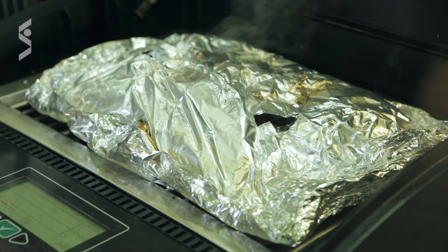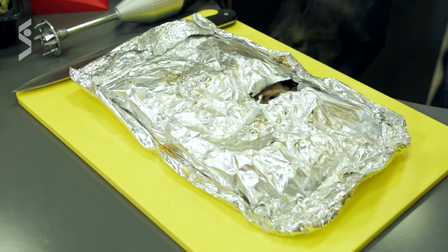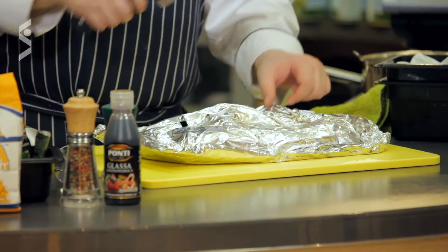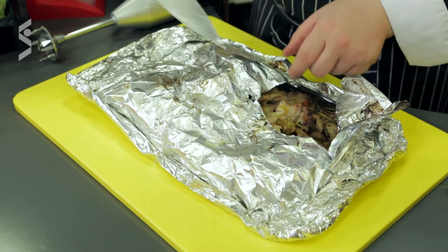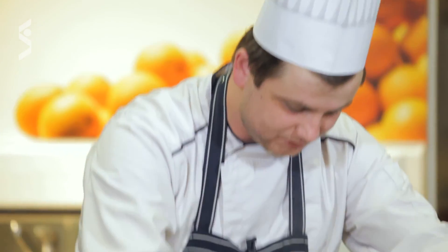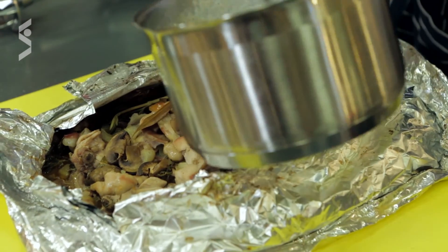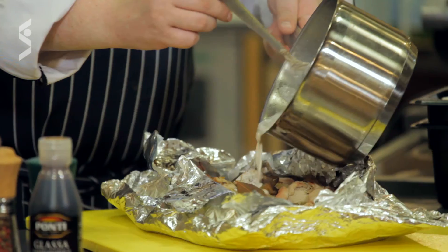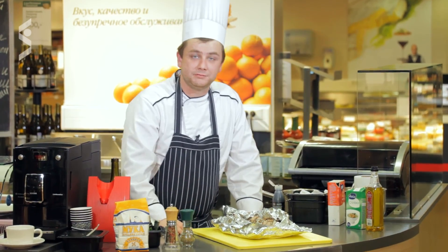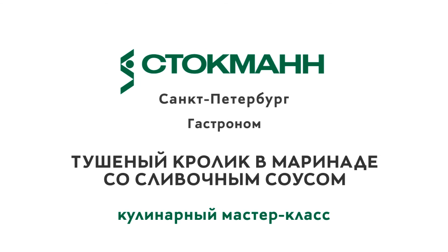Дорогие друзья, наш кролик готов! Лёгким движением перекладываем его на досочку. Какие божественные ароматы! Как всё великолепно. Открываем — вот он, красавчик получился. Смотрите — с грибочками, беконом, распаренный. Мы даже не будем его доставать из фольги — сейчас просто польём всё соусом. Дорогие друзья, наш кролик тушёный в пиве со сливочным грибным соусом готов. Приятного аппетита!